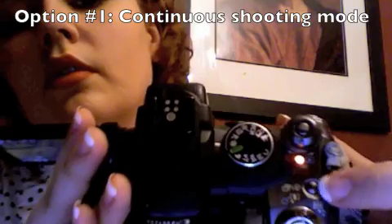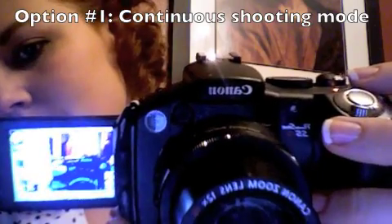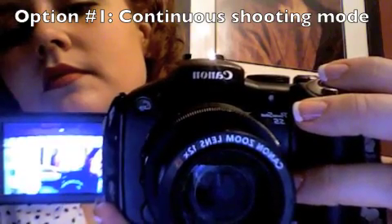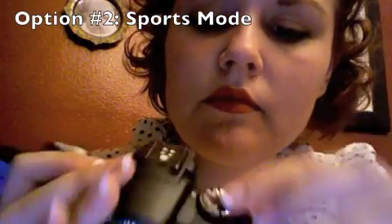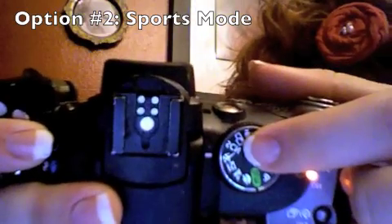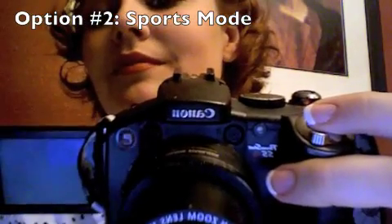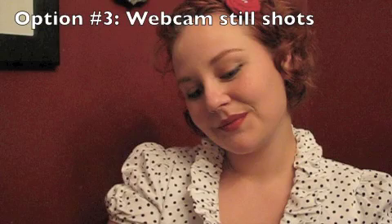There are several methods of obtaining the pictures for your flipbook depending on the technology you have available. If you have a digital camera with a continuous shooting option, you can use that. Or if your camera has a sports mode that allows you to take several shots in a row, that will work too. You can also use a webcam — some have a continuous shooting mode. You may need to change the settings to reverse the image, as your letters may appear backwards.